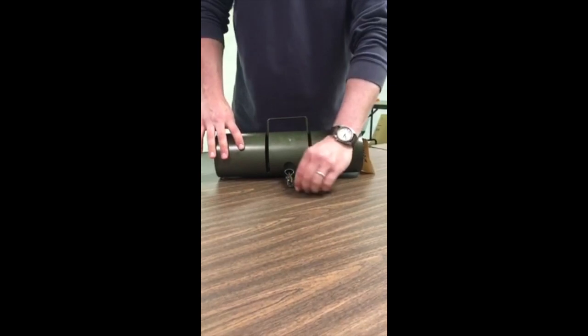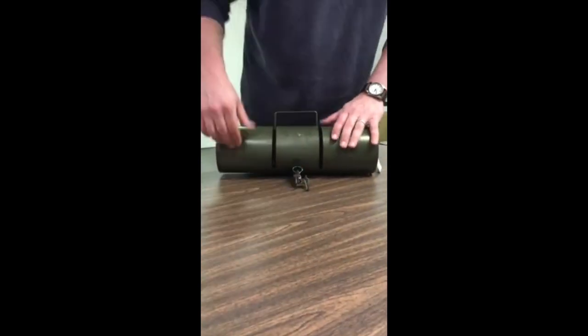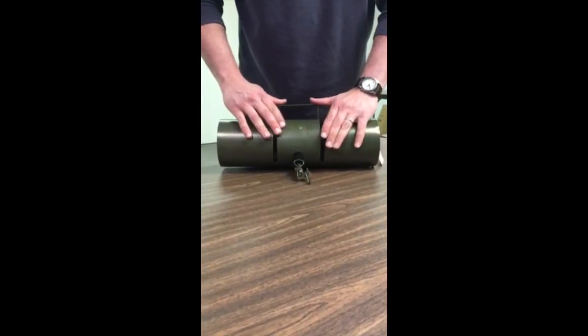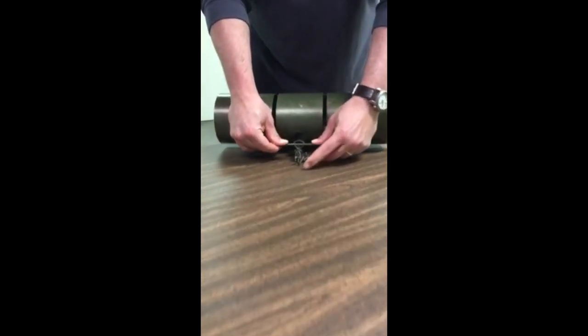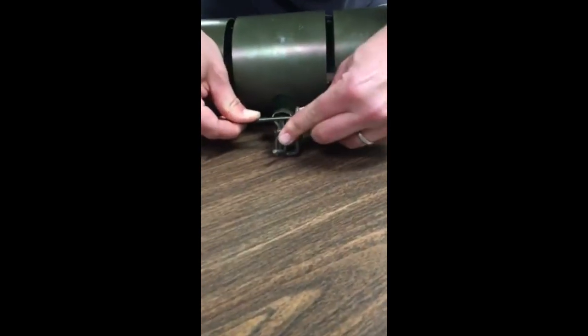All right, start with the safety latch flipped over and the trigger flipped over. You're going to push this down with your thumbs and then flip the safety latch over.